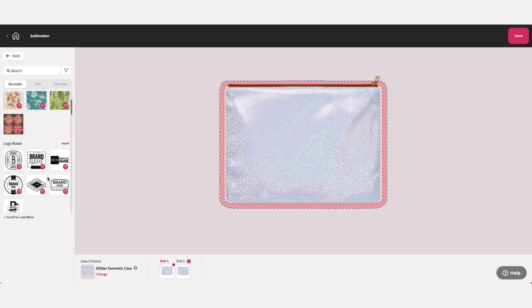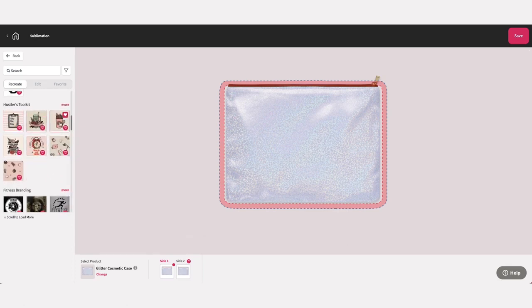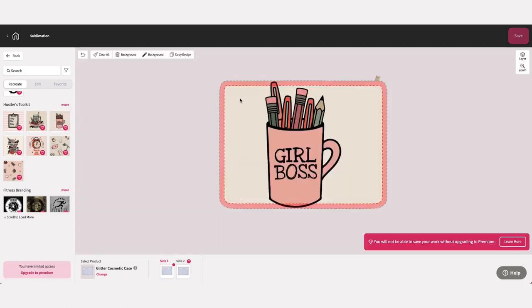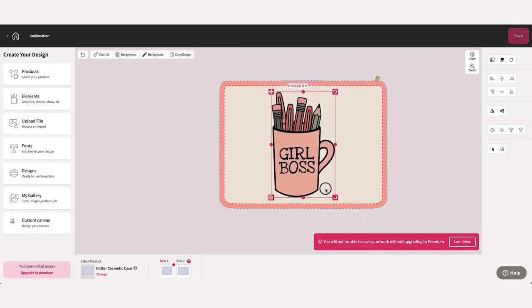Not currently a Design Mate Plus subscriber? No problem! As a basic user we offer you the opportunity to explore and sample our content as you go. Keep in mind, any products created with Design Mate Plus content will not be able to be saved or printed without upgrading your subscription.